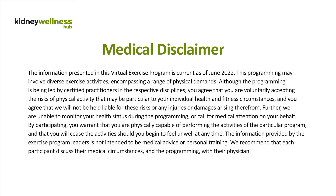We are unable to monitor your health status during the programming or call for medical attention on your behalf. By participating, you warrant that you are physically capable of performing the activities of the particular program and that you will cease the activities should you begin to feel unwell at any time. The information provided by the exercise program leaders is not intended to be medical advice or personal training. We recommend that each participant discuss their medical circumstances and the programming with their physician.